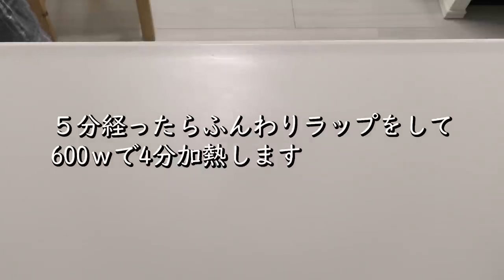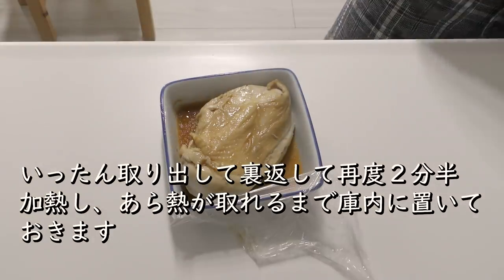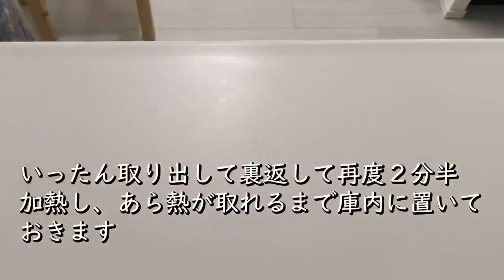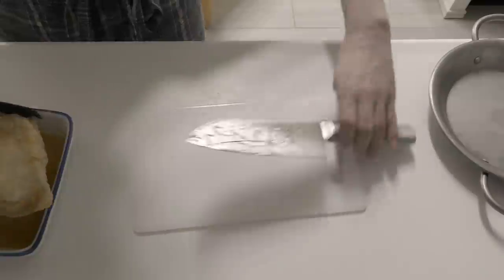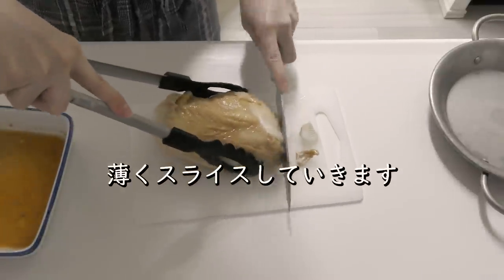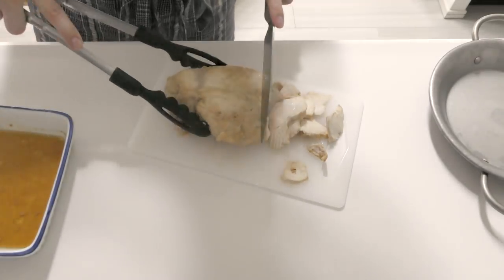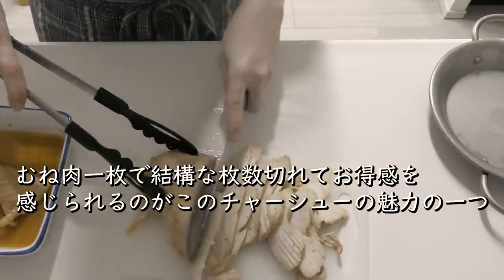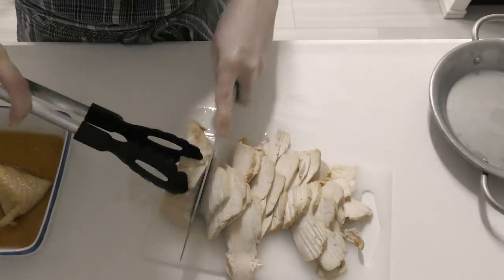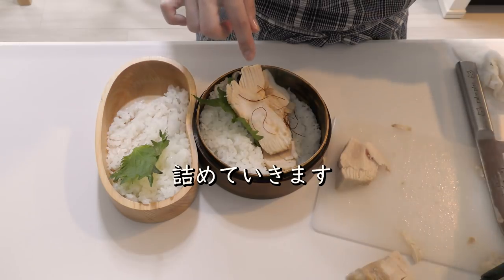Mix the eggs. 1.5 oz, 2.5 oz, 2 oz, 1 oz. Just take a look at it. It doesn't matter how it's going. And it looks like it's $2.